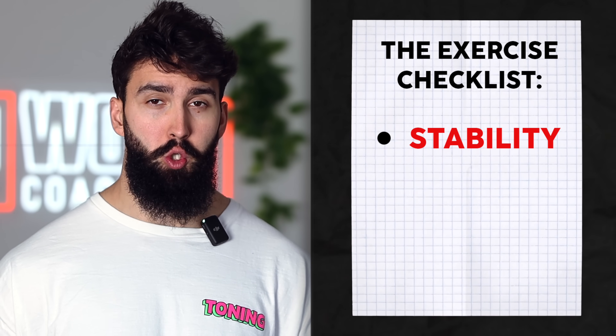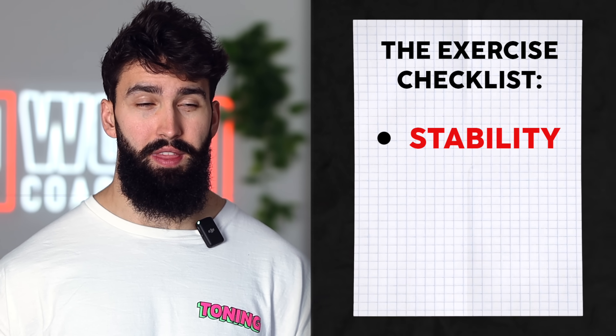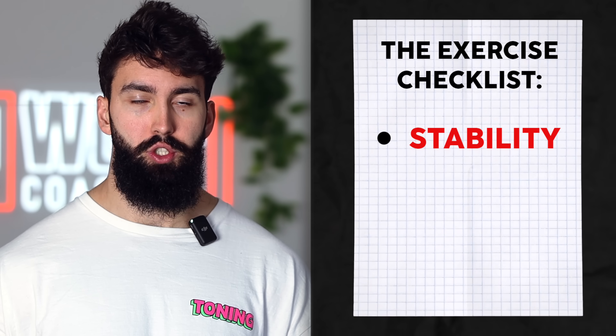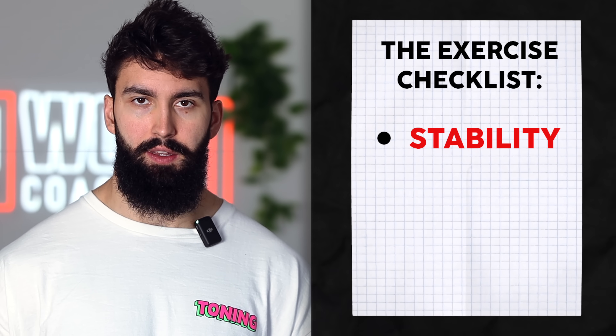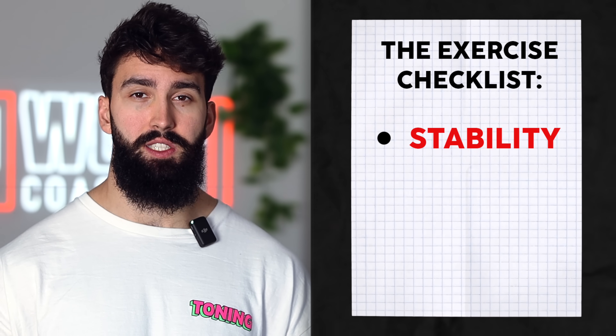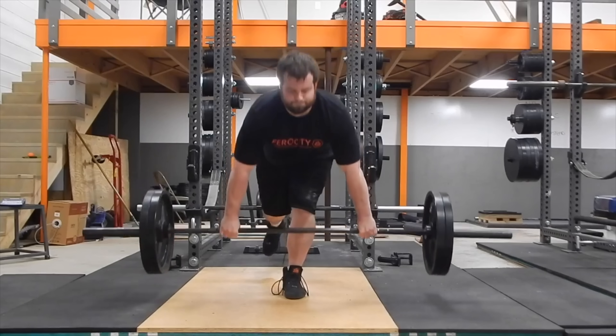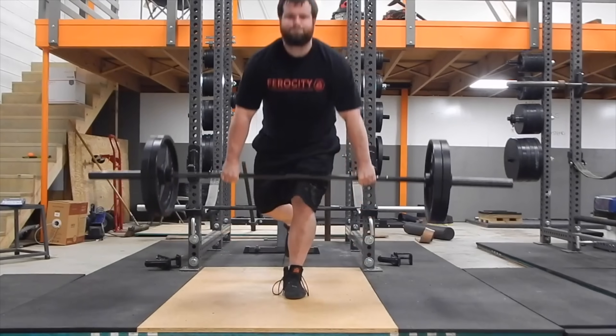First: stability. If you're struggling with stability during an exercise, there's some evidence that might reduce force output and thus hypertrophy. Generally, you want to pick exercises that are a bit more stable wherever possible. So if you're trying to do a single leg RDL and you find yourself struggling off balance and sometimes falling over, just keep in mind that falling over prematurely ends your set and doesn't push your hamstrings as close to true failure as they would have been with a more stable exercise.